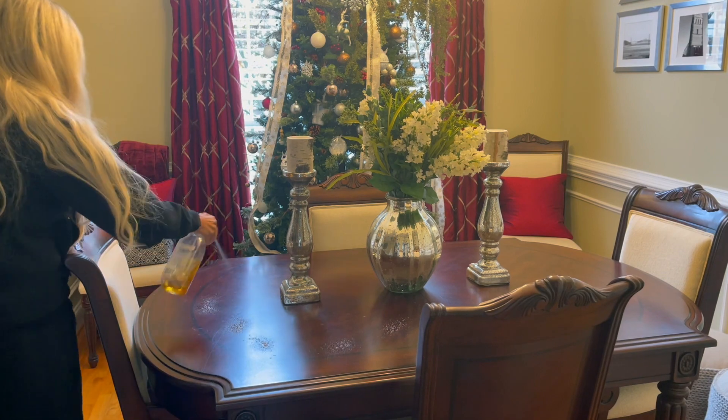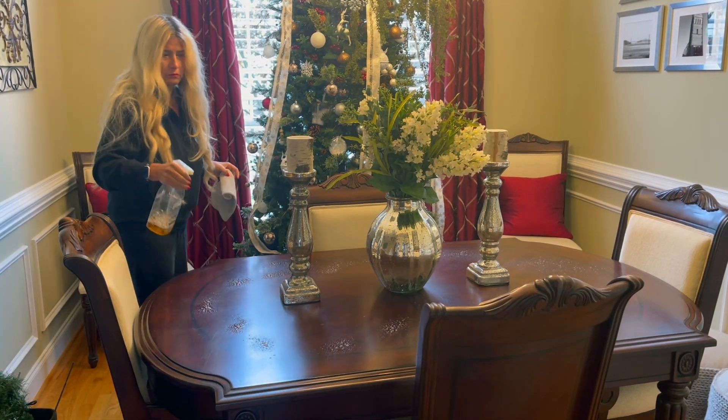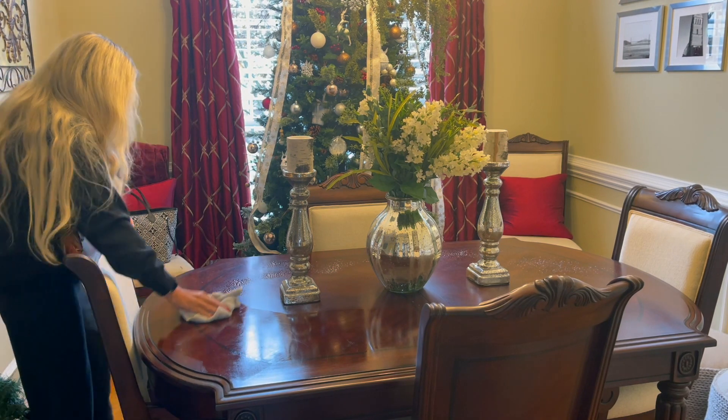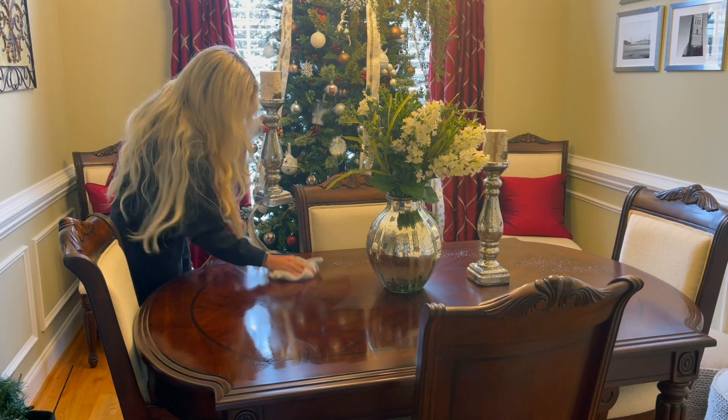Welcome back to Live, Laugh, Love with Jen. I am going to show you how I use layering to create a beautiful and inviting holiday tablescape.